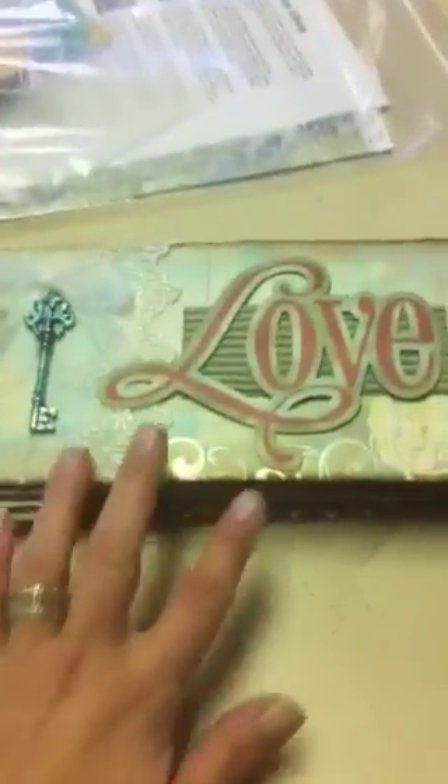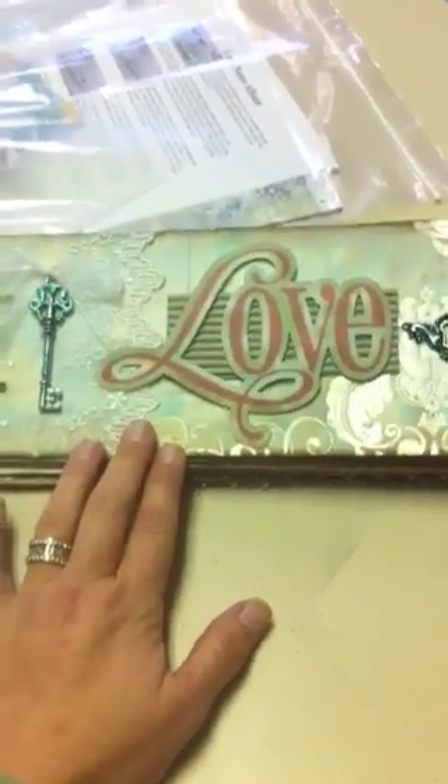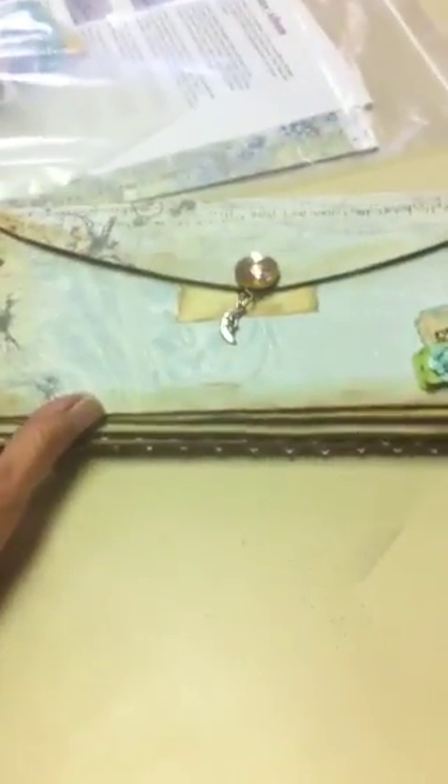Hi everyone. I just want to show you a quick little video on a love book that I created for Valentine's Day using chipboard for my front and back covers and envelopes throughout the album as my pages.